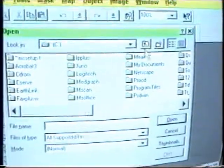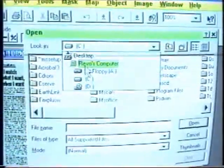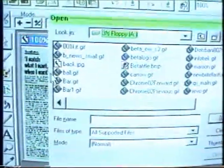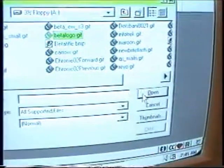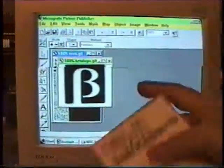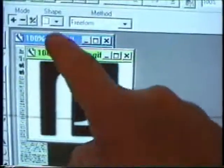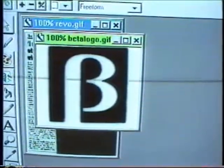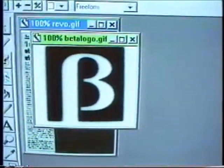Let me go to my A drive. I have a beta logo in there that I want to insert — which is right there. Open that up. Now this I scanned in, believe it or not, from this Fuji tape box right here. I took that B logo from this Fuji tape box. And I just cropped out the beta word, so what I have left is the beta logo, which I'm going to try to insert somewhere on my webpage.